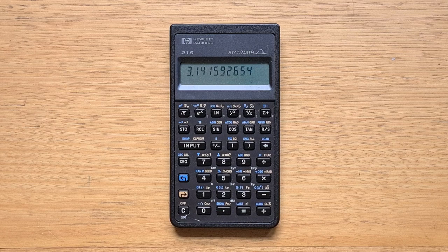Hey everyone, this video is about the HP 21S that was released in 1989.